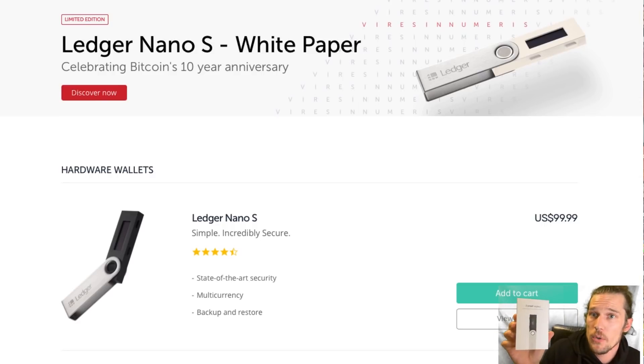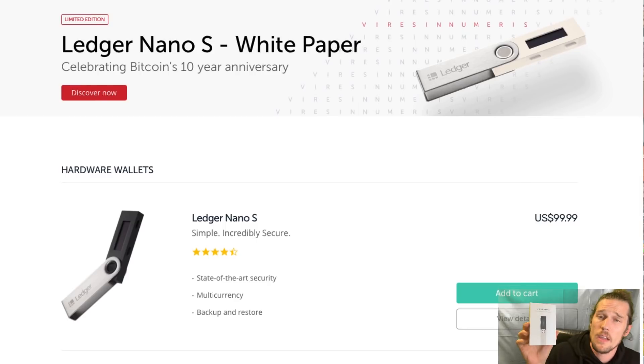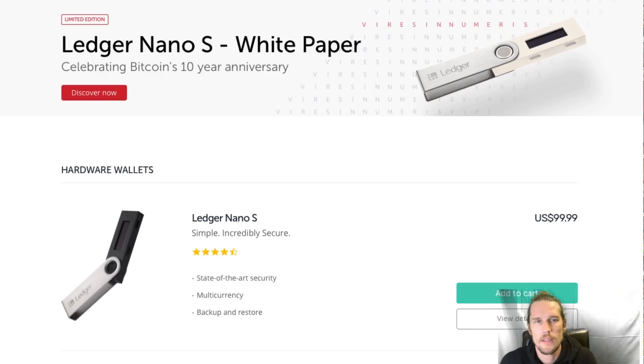People have said, what if I lose this thing? Am I screwed? Actually, the way this works is if you set this up correctly — which we're going to show you how to do — you should have a backup recovery phrase that gives you access to your tokens, even if you lose your hardware wallet. So, Ledger Nano S cold storage wallet — let's do this.